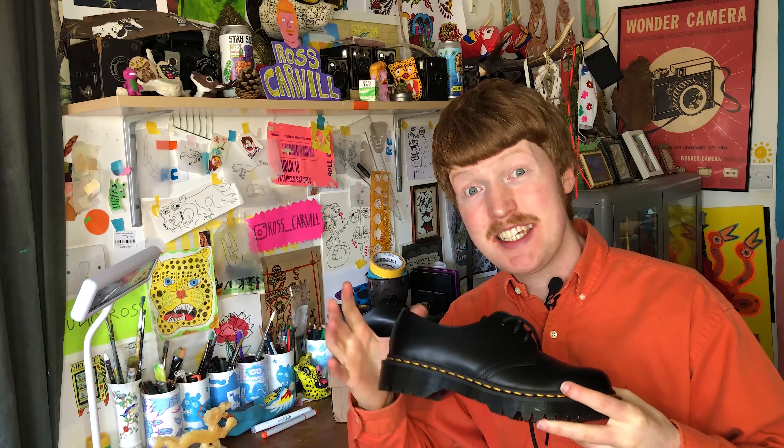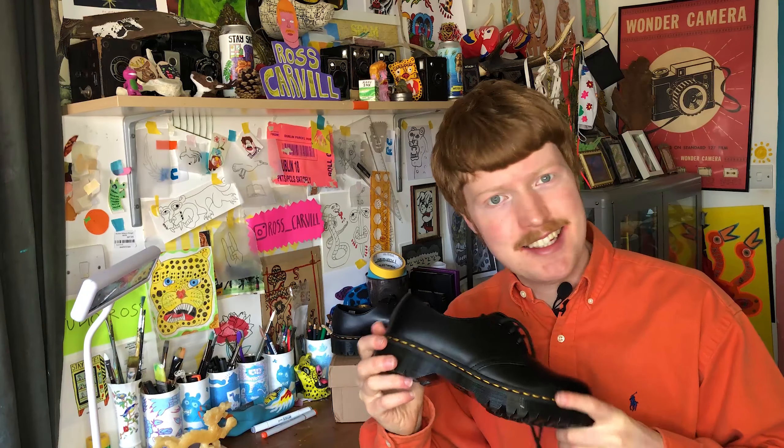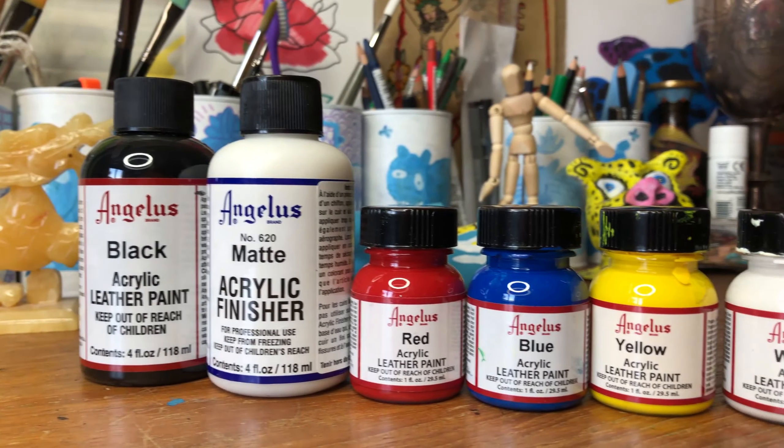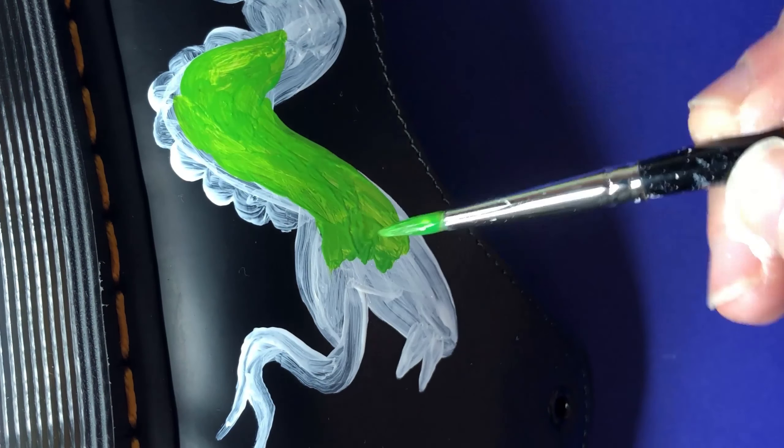Hello, how are you doing? We're back for another episode of Ross Carvel's Customs. I don't know if you've guessed by now what we're going to be customizing today — I'll give you a clue, it's on the table. Yes, we are customizing a pair of Doc Martens. This is for a client; I've been commissioned to customize these shoes, which is pretty exciting. They want snakes, and snakes is something I love to put on shoes, so let's make a really cool pair of snake Doc Martens. Let's go!